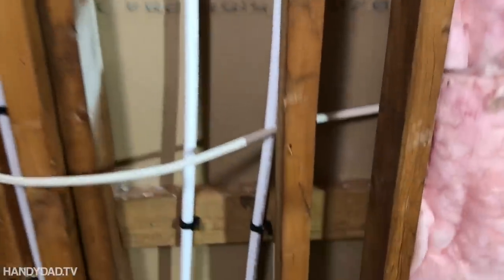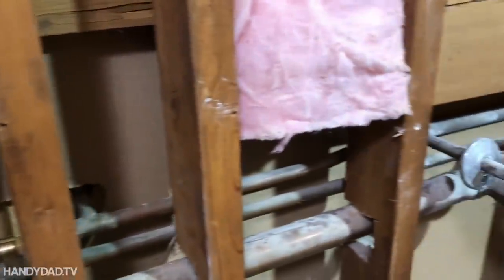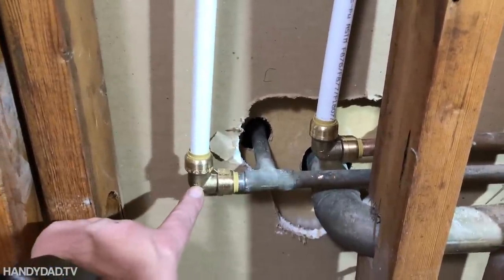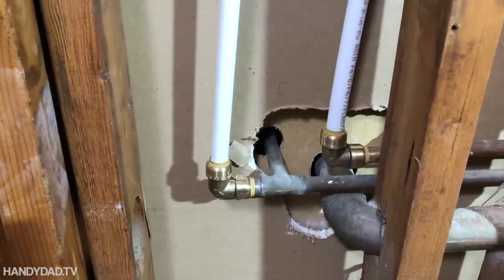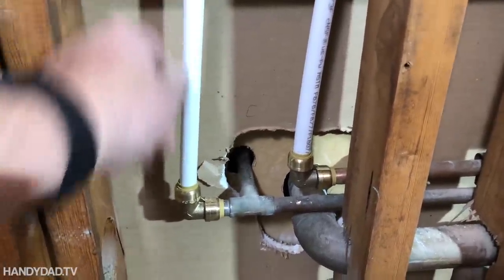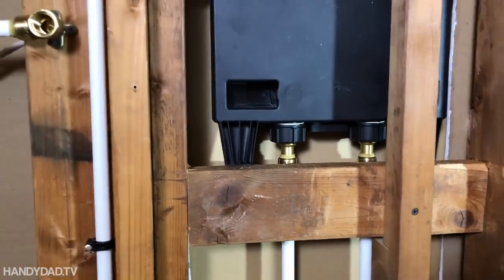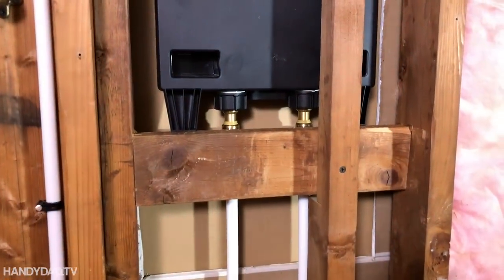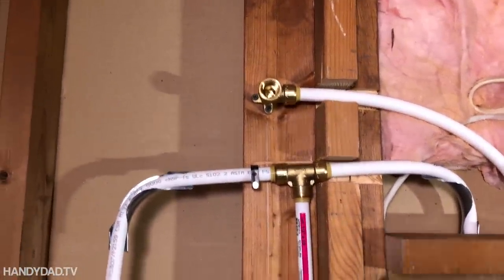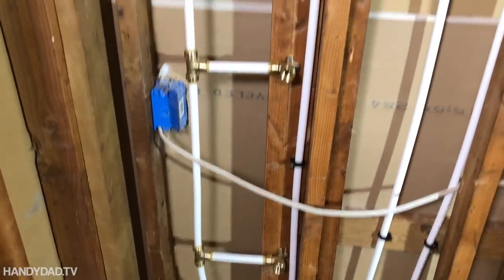The hot and cold come in from the rest of the sinks — that's the old copper there. I had to cut that off and use SharkBite connectors, which are just push-on — no soldering, glue, or anything like that. They're really easy to use, and PEX pipe is very flexible and easy to work with as well. The supply goes up to the bottom of the control unit, and out the top we have the two outlets A and B. A goes up to the shower head and B goes to the three body sprays, which are spaced 18 inches apart.